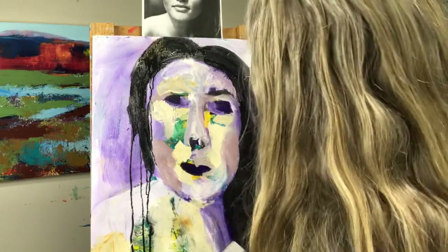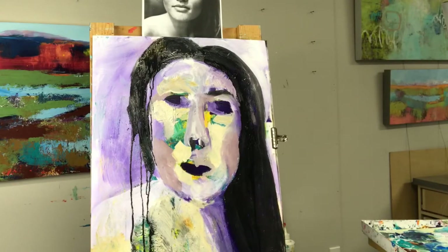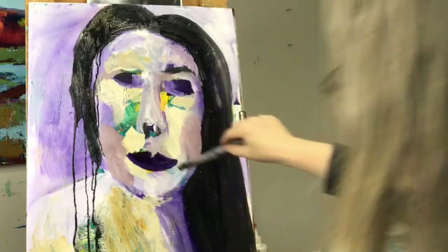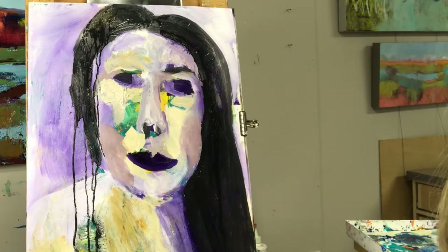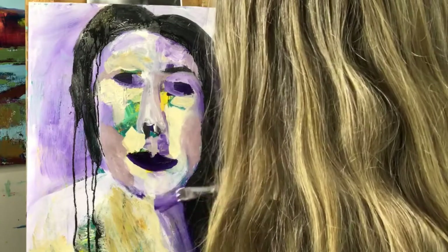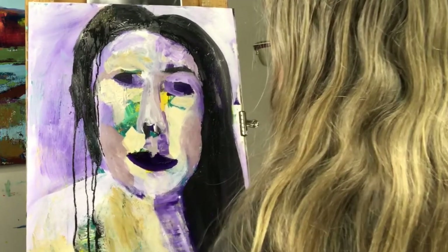I'm using a white color shaper here to just move my paint around and mess it up a little bit, adding back some more color and changing the shape of her lips. Then adding a bit of dark in places and under the chin, moving it around again with my color scraper. I'm going to leave her at that — my time is up now.